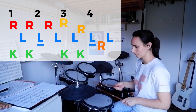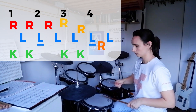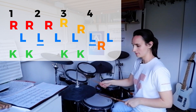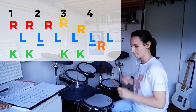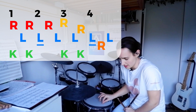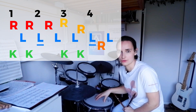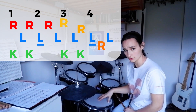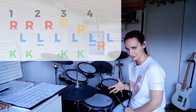Stick them together. The thing that's going to make this groove sound really good is making sure those ghost notes on the snare drum are truly ghost notes, and making sure you bring out that accent. The dynamic contrast is what will make this groove sound delicious. Enjoy.